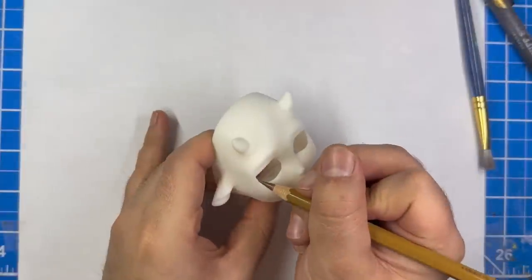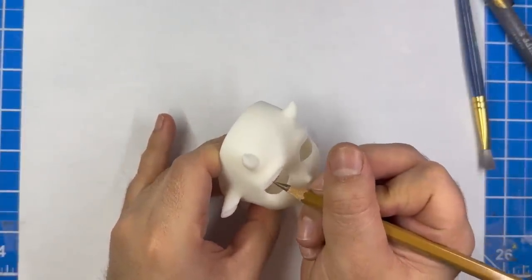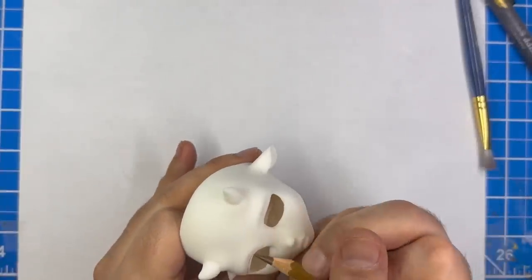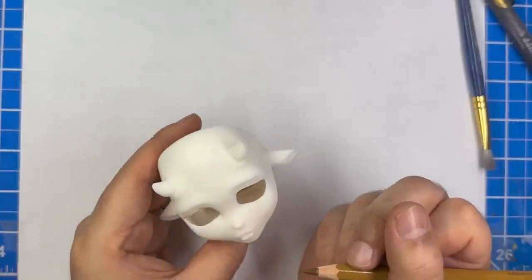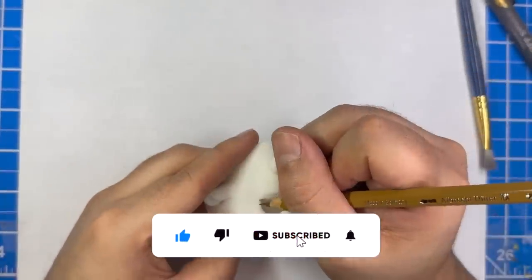Let's start by marking out the eye. To do this, I'm going to use a watercolor pencil. Once I'm happy with the shape on one eye, I'll do the same thing on the other side. Then I'll do the same thing on the other doll.